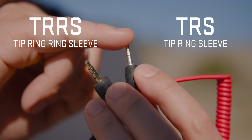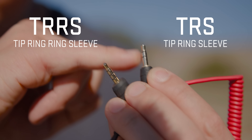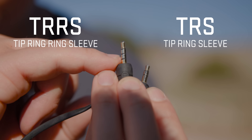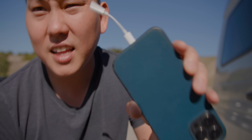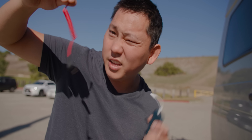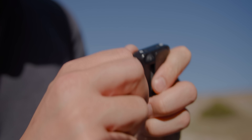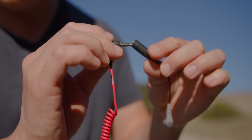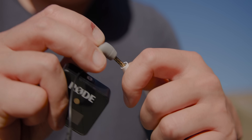The way you tell them apart is by counting: starting from the top is the tip, then there's one ring, then a sleeve - that's a TRS. This one has a tip, ring, another ring, and then a sleeve - so that's a TRRS. This Lightning adapter is a TRRS, and a lot of phone accessories are TRRS. So if you plug in a regular TRS microphone it's not going to be recognized. You can either get a cable that is TRRS on one side, or run it through an adapter that receives a TRS plug and converts it, and now your phone should recognize your microphone.